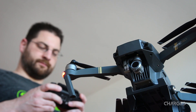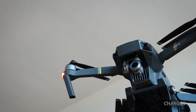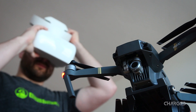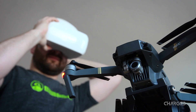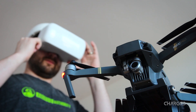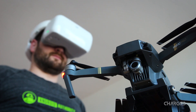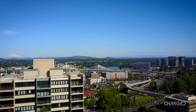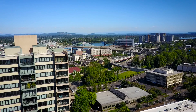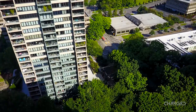HDMI input turns the goggles into an immersive display for your PC or video game system, and we even have a connector on order — we really want to see how they work with a Chromecast connected. The internal speakers are more than loud enough to experience your content, while the 3.5mm headphone jack encapsulates the experience on a more personal level. One of our favorite features is the ability to download recorded videos from your DJI drone onto the microSD card in the goggles, so you can experience or share the flight with family and friends.